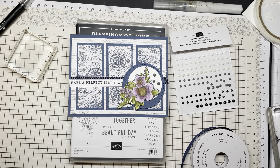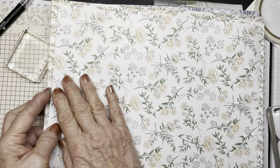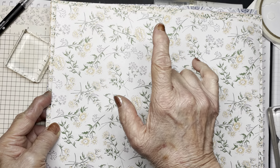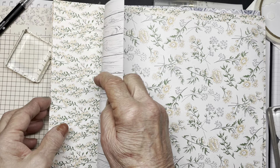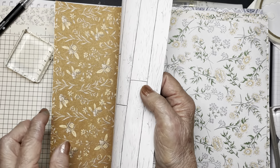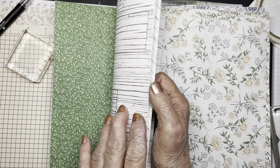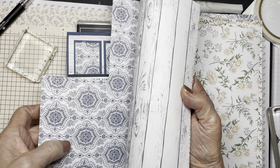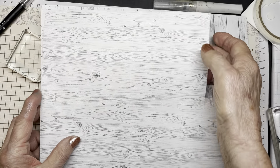The designer paper — I'm going to show you the pattern side first. As you can see, the colors are pale papaya, garden green, and fresh freesia. Another color is cinnamon cider. And here's the one that I made the card with. On the other side, they're all different wood grain patterns.